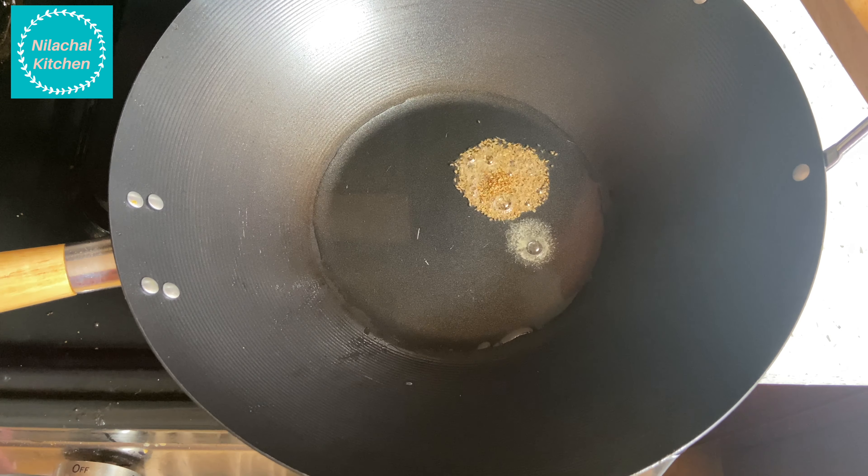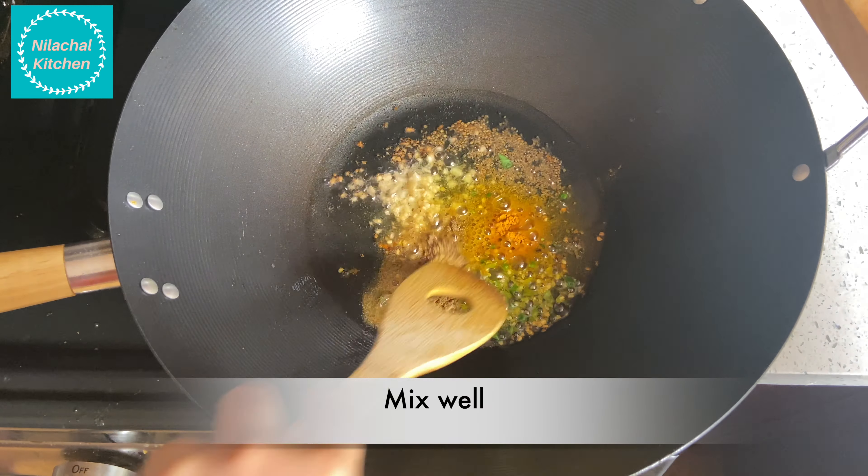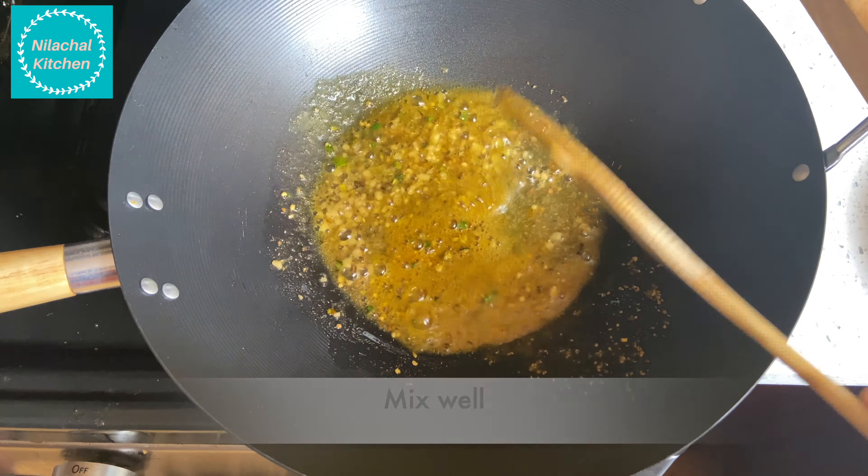Next we are going to make Braj style Arbi Rasidar. For that, take 1/4 cup of oil and heat on medium flame. Add half teaspoon of ajwain or carom seeds, 1 pinch of hing or asafoetida.